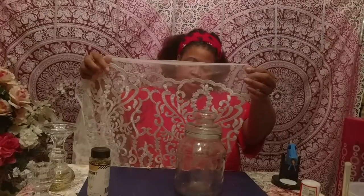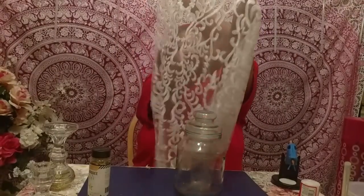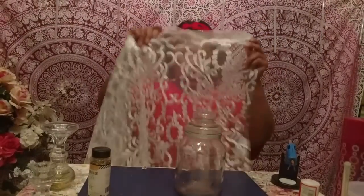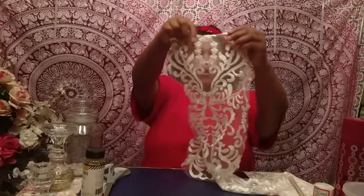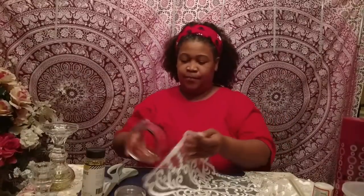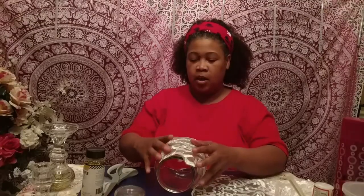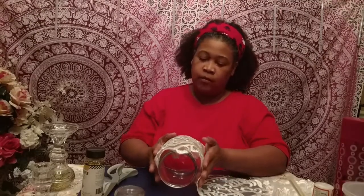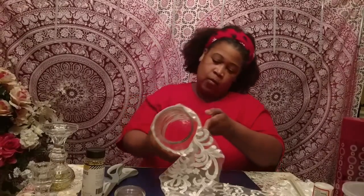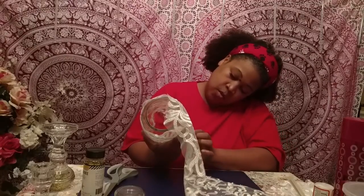I'm going to cut this lace lengthways because I like this particular motif. I'll cut out a panel keeping this motif intact. Then I'll take the top off the vessel, lay the lace over it, and start applying Mod Podge to affix the lace to the vessel. I just want to see where we're going to end, and I think that's pretty, so I'll cut right here and follow this motif.